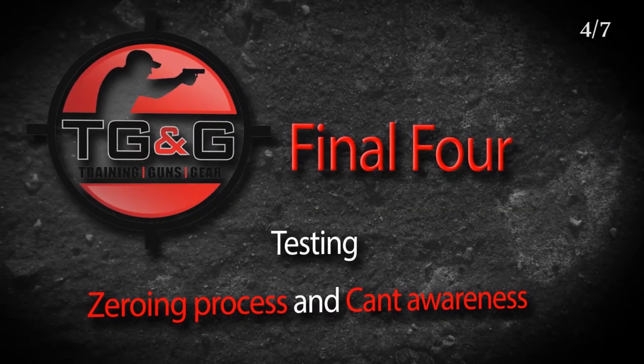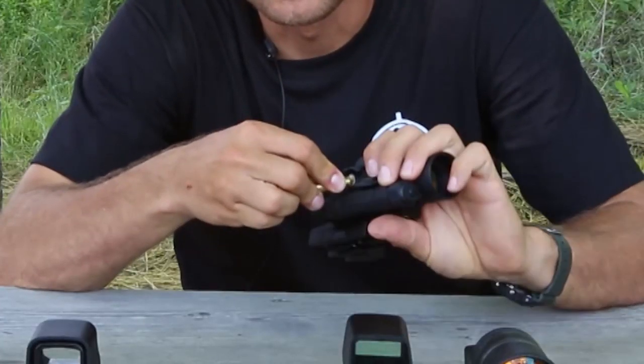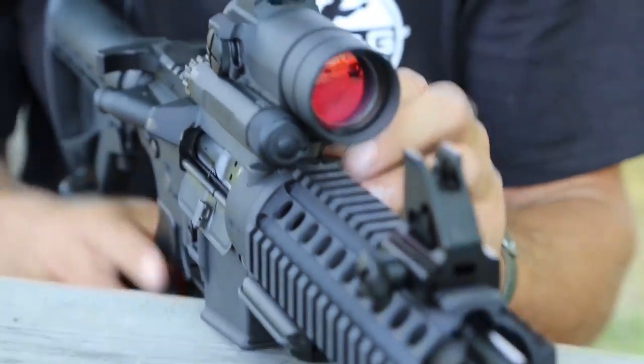Welcome back to the Final Four Comparison. In this video, we'll test our four sights' zeroing process and sight cant awareness. The zeroing process is an administrative task that you want to get over with as fast as possible and without any complications, especially when you are in the field.